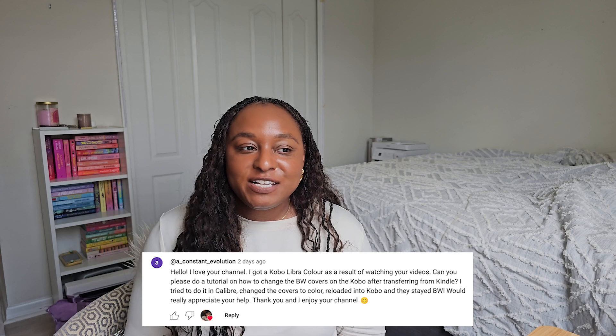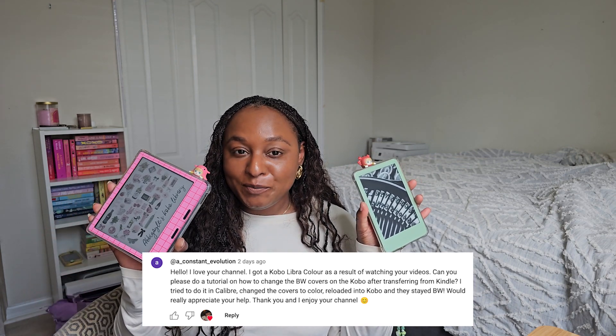Hi friends, I'm Abby. Welcome back to Abby's Digital Nook. Today we're going to be answering a question that popped up in my previous video's comments: how to change all of the black and white covers to color covers if you have transferred all your content from a black and white Kindle to a Kobo Libre Color.